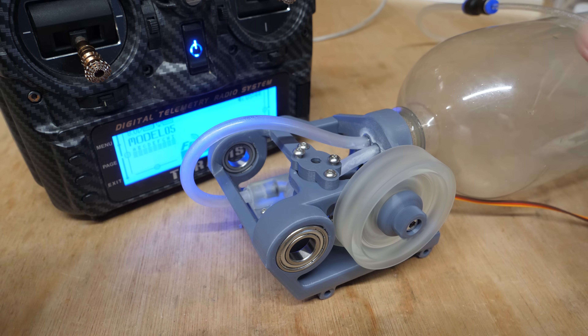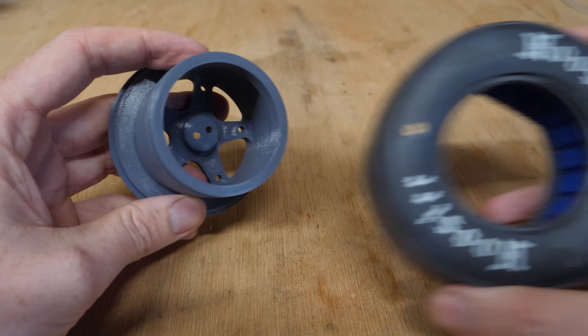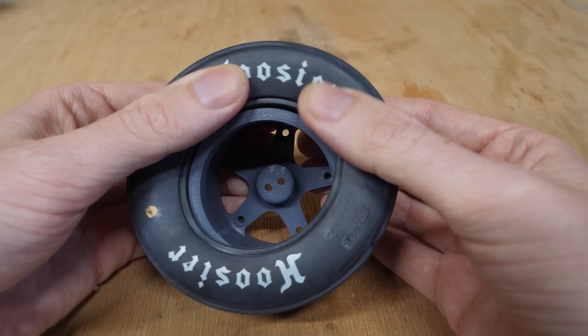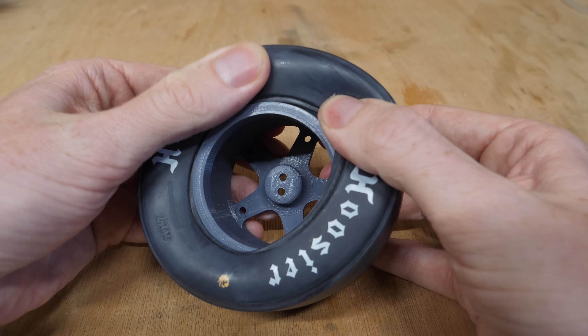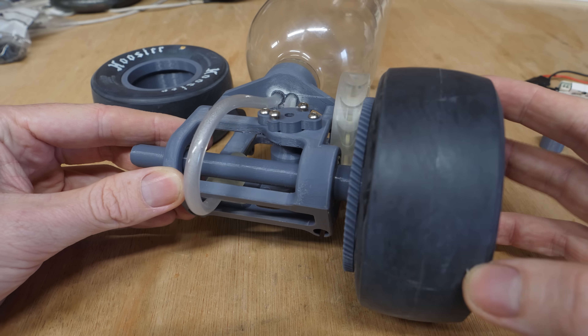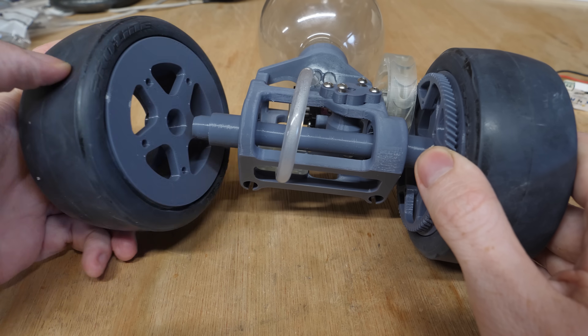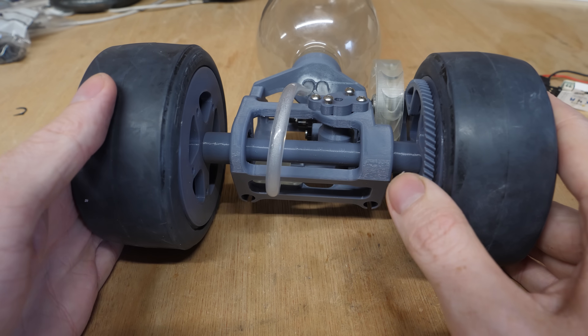That is so cool. The next step is to add some wheels — I chose these ridiculous-looking dragster tyres that will hopefully handle the full 11 watts of turbine power. With these attached to the rear axle and a gear ratio that should hit max power at around 15 miles per hour, the rear end of the car is now complete.